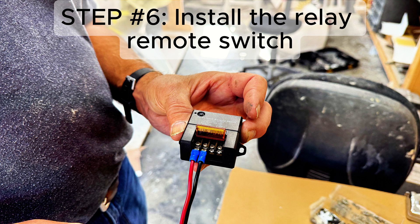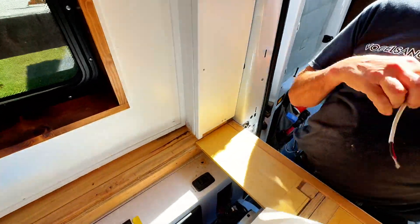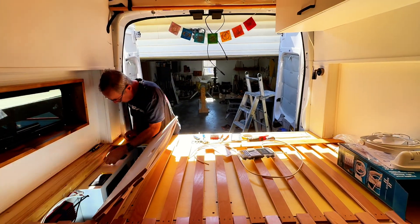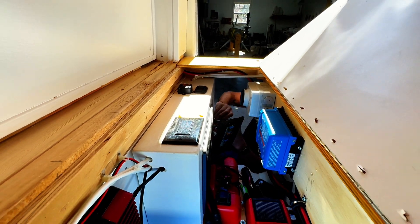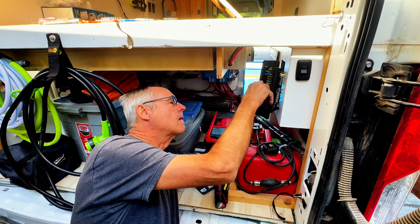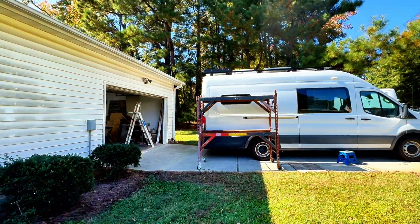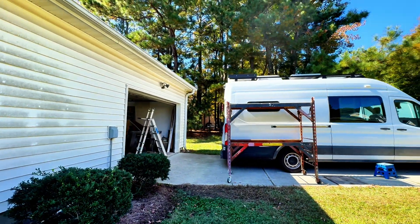Here's the relay remote switch that we decided to use — I'll put a link to it and everything else we purchased for this project down in the description. Dad's putting the fuse in for the linear actuator, which we're getting ready to test. You built it — you should do it. All right, we're activating the linear actuator for the first time.